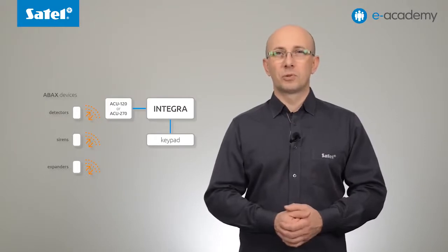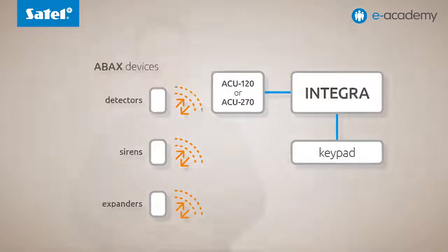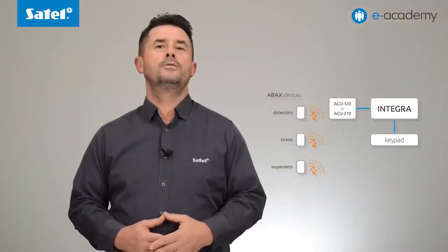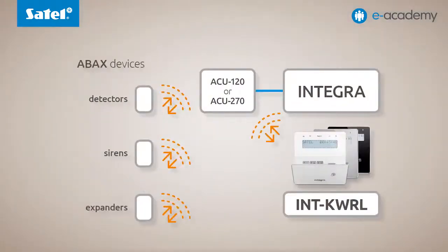This keypad is designed to work as part of the two-way wireless ABAX system. Before the INT-KWRL was included in our product offering, it was not possible to build fully wireless alarm systems based on Integra control panels. Only wired or hybrid systems were available, which included wireless detectors, sirens and other components. However, the keypad itself always required a wired connection to the control panel. This is why the INT-KWRL keypad, functionally corresponding to the wired LCD keypads, was created.